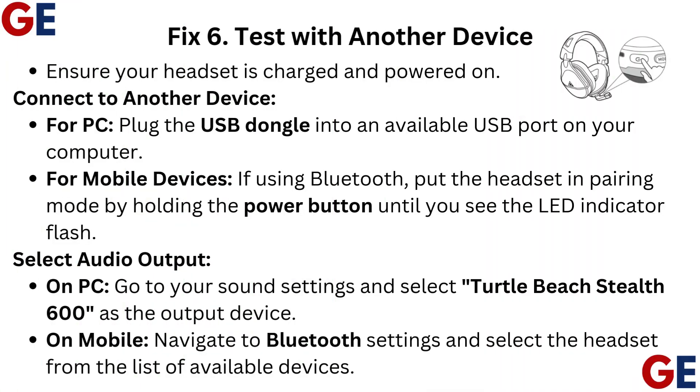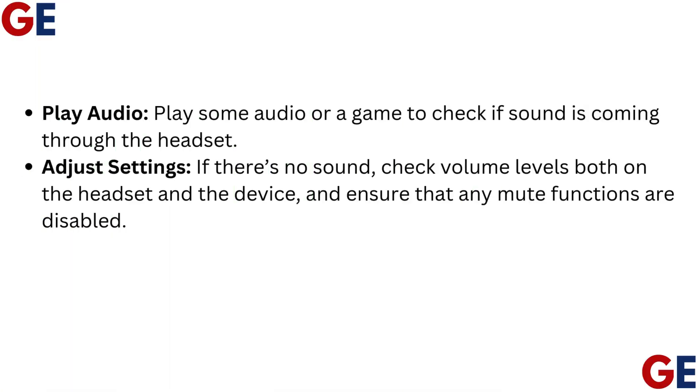Fix 6: Test with another device. Ensure your headset is charged and powered on. For PC, plug the USB dongle into an available USB port on your computer. For mobile devices using Bluetooth, put the headset in pairing mode by holding the Power button until you see the LED indicator flash. To select audio output on PC, go to your sound settings and select Turtle Beach Stealth 600 as the output device. On mobile, navigate to Bluetooth settings and select the headset from the list of available devices. Play some audio or a game to check if sound is coming through the headset. If there's no sound, check volume levels both on the headset and the device, and ensure that any mute functions are disabled.